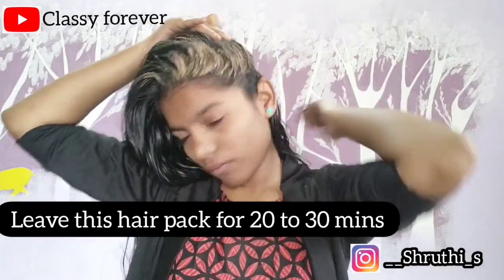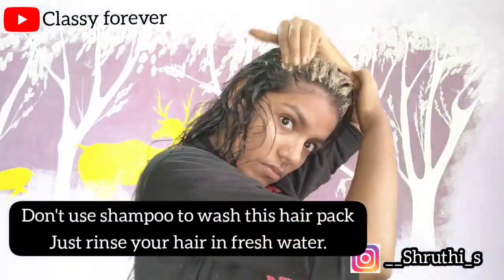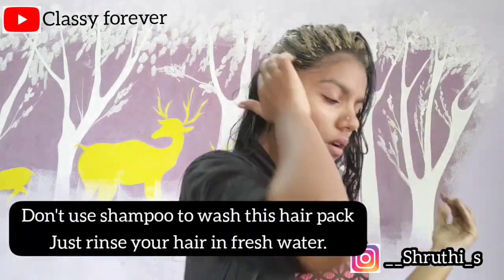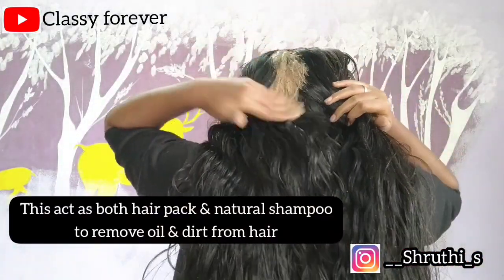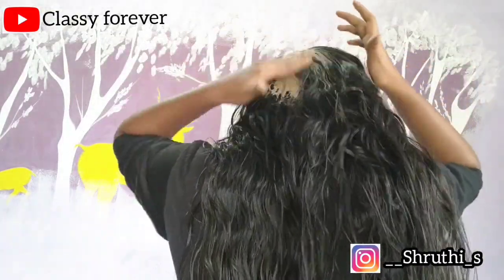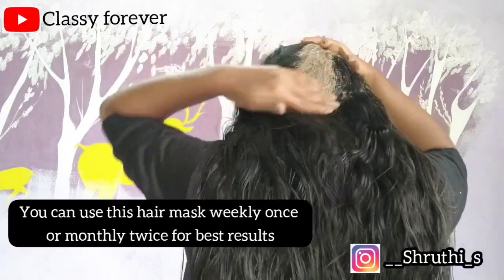Use a mild shampoo and rinse it out clearly. Rinse and wash thoroughly. If you use the hair mask, you will need to remove the oil, dirt, and pollution. You can use the shampoo as well.